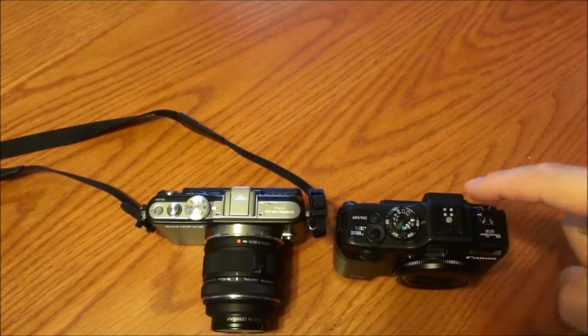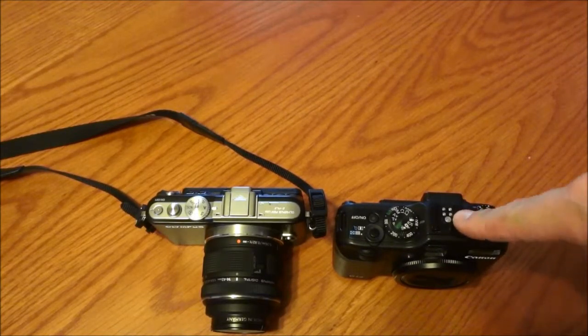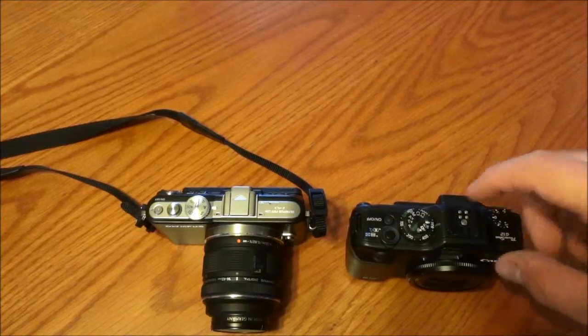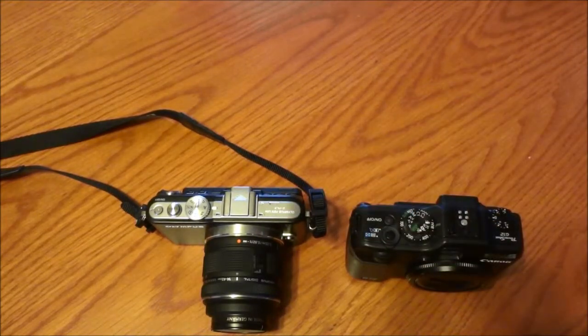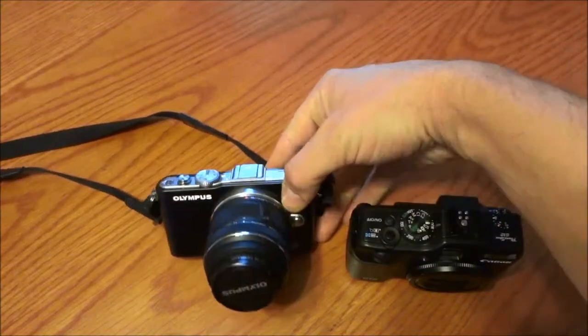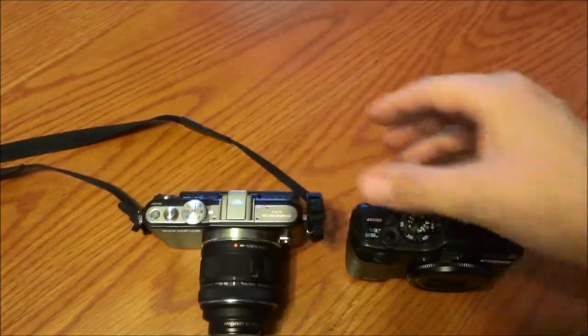I was thinking of upgrading — I know there's the G15, and they've got the G16 coming out — but I realized I wasn't doing myself any favors with that, and actually ended up buying an Olympus Pen EPL3, basically a micro four-thirds system.